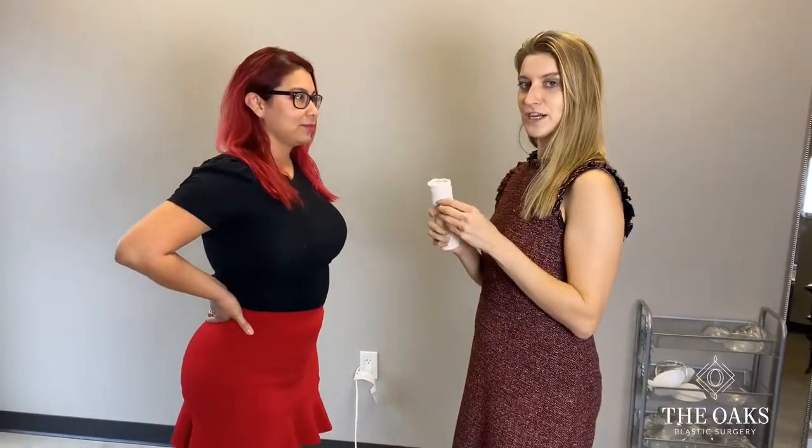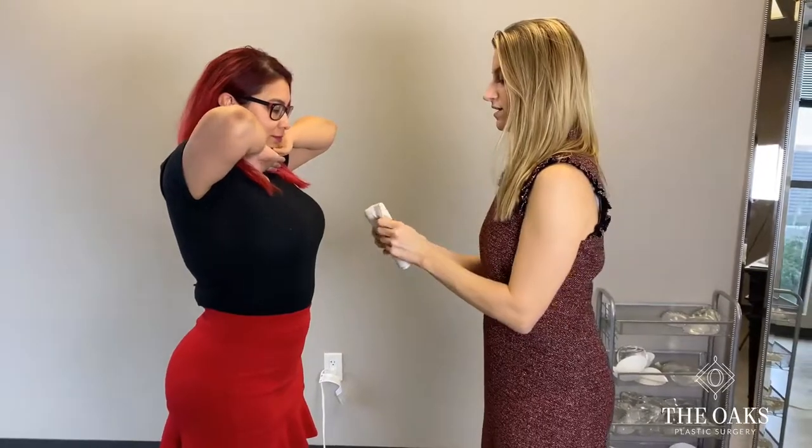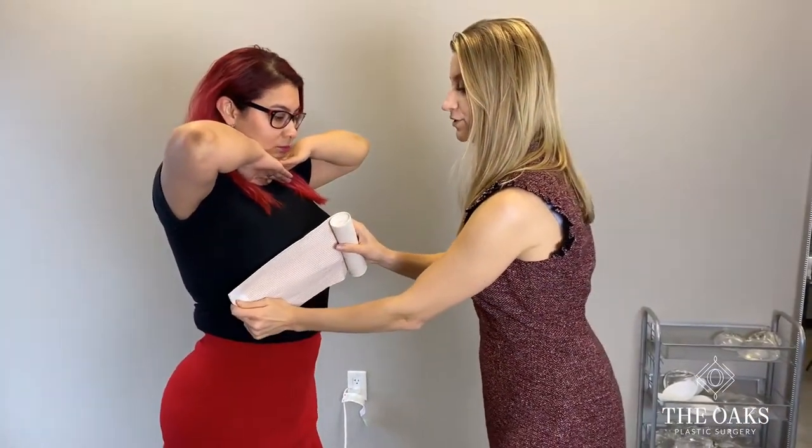You can take a shower 24 hours afterwards. You'll be in an ACE wrap initially after surgery. You'll take a shower and then this is how you can apply the ACE wrap back on immediately after your shower.